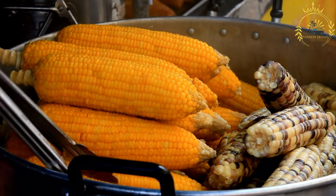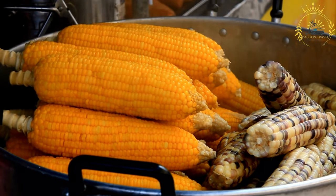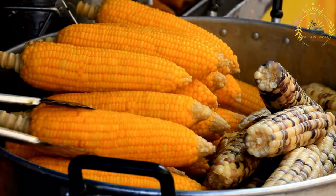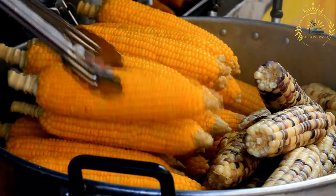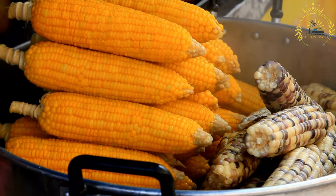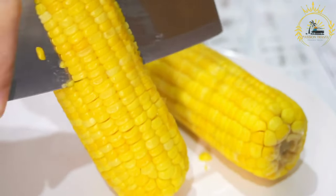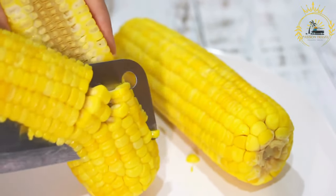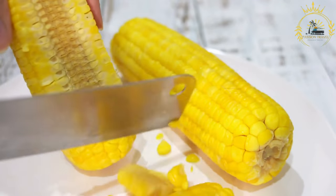Elote is typically served on a stick or with a holder to make it easier to eat. It's a delightful combination of sweet, savory, spicy, and tangy flavors — a beloved street food enjoyed at festivals, fairs, and street corners throughout Mexico. It's a perfect blend of flavors and textures, making it a popular treat for both locals and tourists alike.